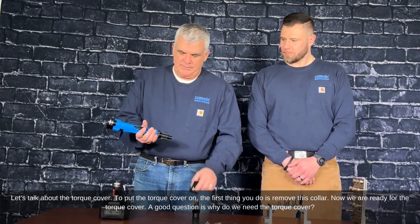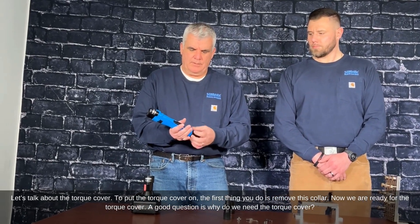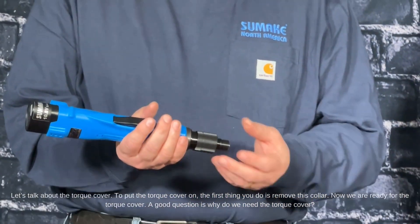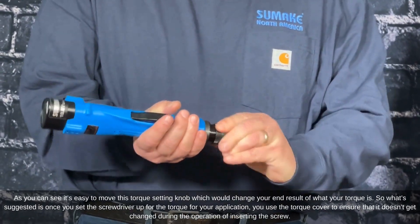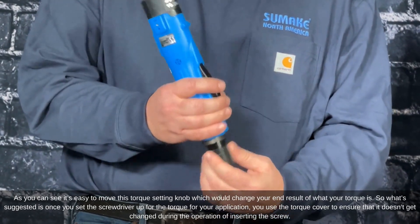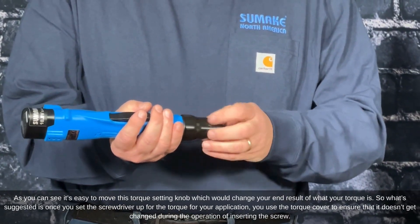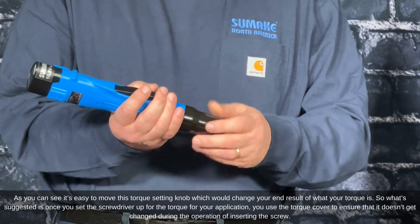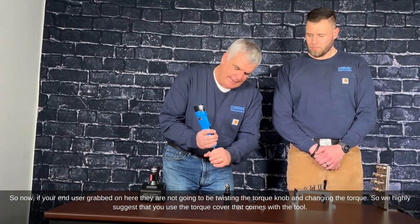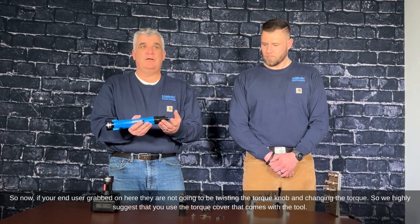Let's talk about the torque cover. To put it on, the first thing you do is remove the collar. The torque cover is needed because it's easy to accidentally move the torque setting knob and change your end torque result. Once you set the screwdriver to the correct torque for your application, use the torque cover to ensure it doesn't get changed during operation. We highly suggest that you use the torque cover that comes with the tool.